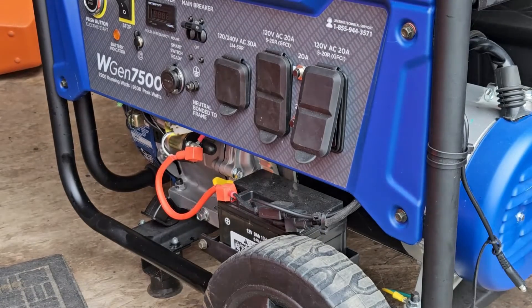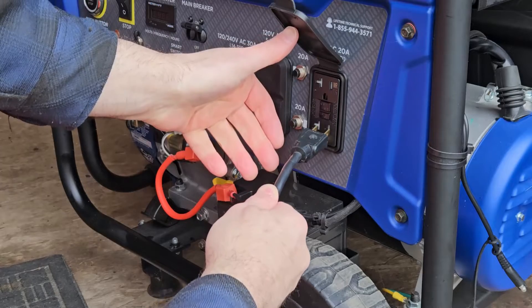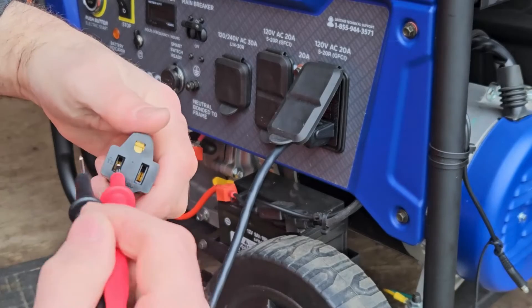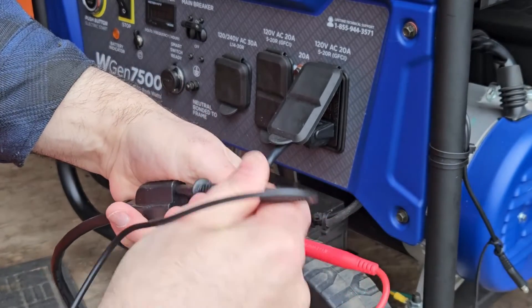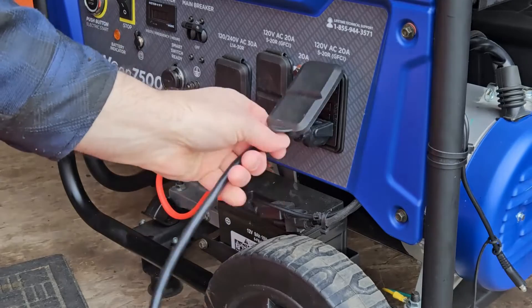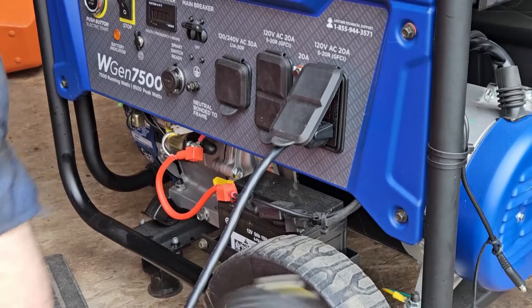Now that the generator is in a floating neutral configuration, there wouldn't be a proper ground when using extension cords. I can test that the same way we tested before — nothing. But I'm not going to use it in that configuration; I'm going to use it with the connection to my transfer switch.